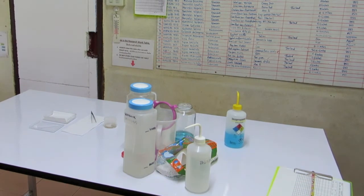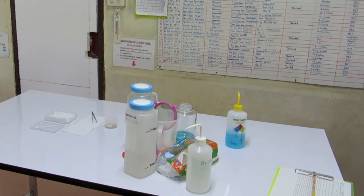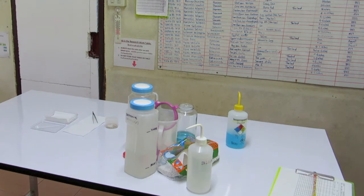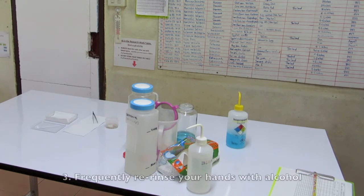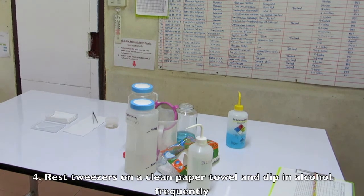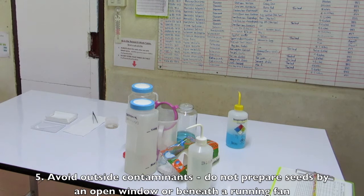Things not to do: Never touch the seeds with your bare hands. Always use sterile tweezers or forceps. You may use your cleaned bare hands to touch the outside surfaces of the petri dish, but never touch the inside. If you find you have to touch or move something outside of the sterilized workspace, re-rinse your hands with alcohol after doing so and before touching your tools again. Never let your tweezers or forceps touch the workspace. Rest them on a clean paper towel and dip them in sterile water or alcohol when moving between multiple petri dishes. To avoid outside contaminants, do not prepare materials or seeds before an open window or beneath a fan.